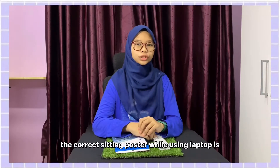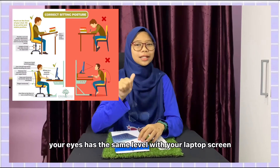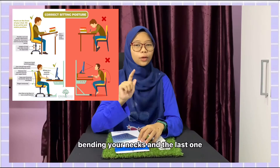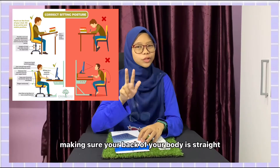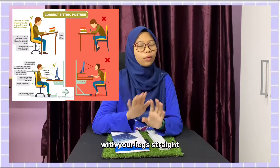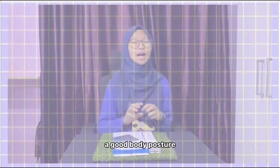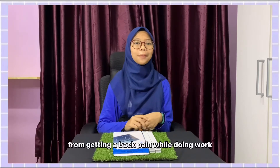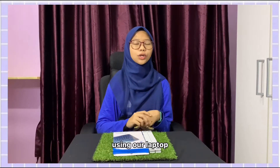For your information, the correct sitting posture while using a laptop is having your eyes at the same level as your laptop screen, your eyes looking down without bending your neck, and making sure your back is straight with your legs straight. A good body posture will help us prevent back pain while doing work on our laptop.